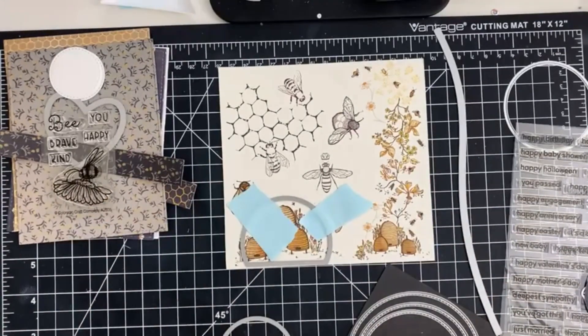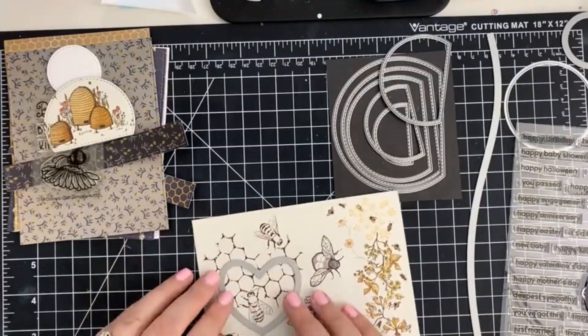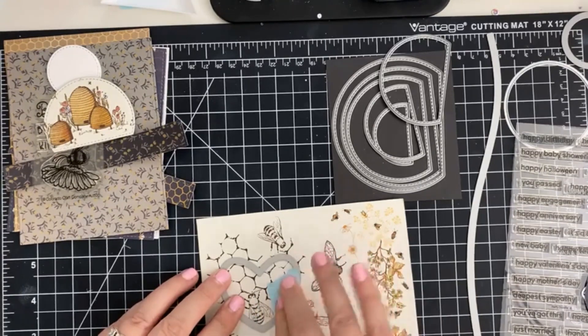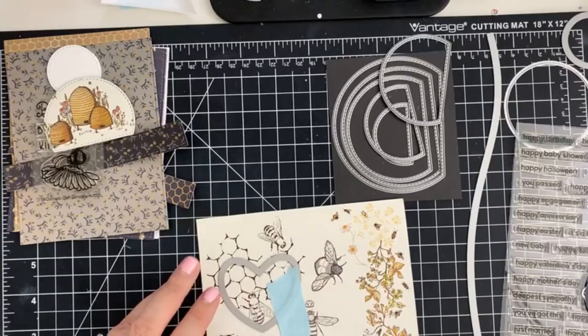First up, I'm going to choose which images on the back cover we're going to use as our main focal points. You can fussy cut these or you can find interesting shapes from your stash for a little extra interest. Before running these through my die cutting machine, I'm going to secure them using my Heffy Memo Tape.